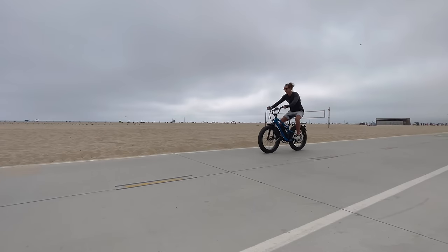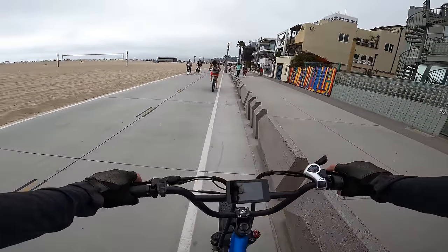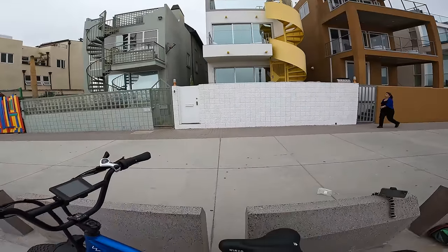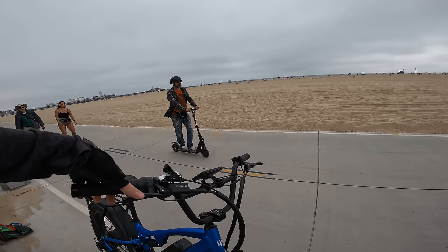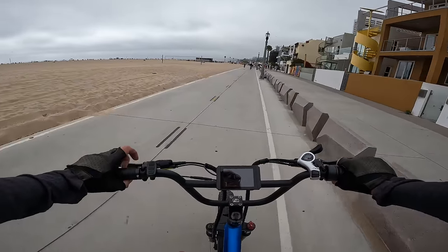Brake test from 20 mph — these are hydraulic 180-millimeter Tektro drilled brakes. They work as good as I thought they would — excellent. Some companies cheap out on brakes with mechanical brakes, smaller rotors, or off-brand hardware. These brakes are great and the levers feel good in the hand too.